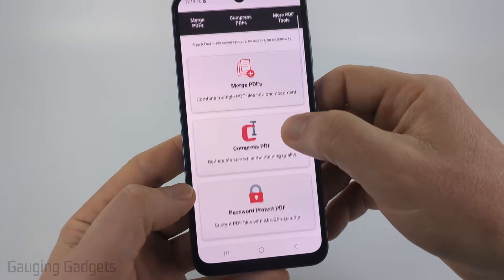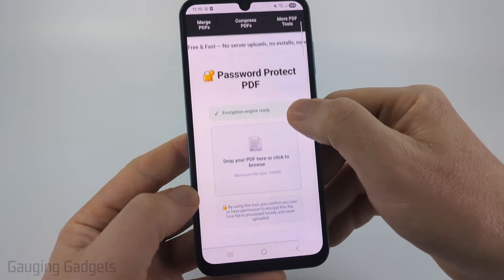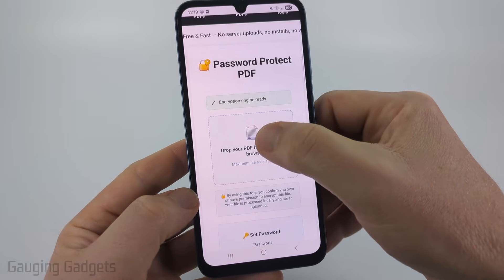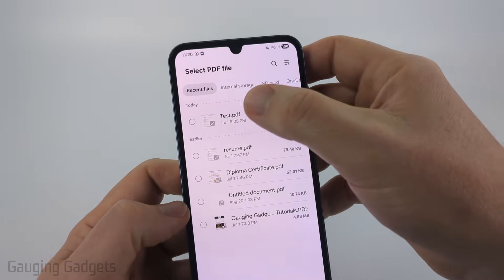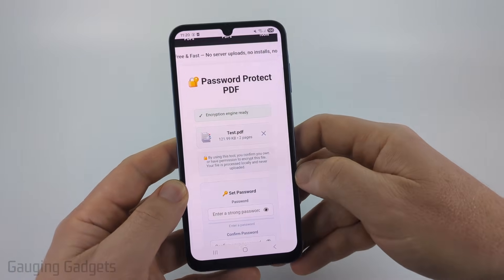Once you get to pdfgadget.com, scroll down and simply select Password Protect PDF. Then select the area that says click to browse, find the PDF you want to password protect, and select done at the bottom once you've selected it.